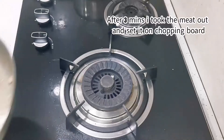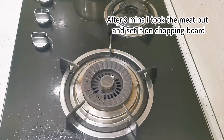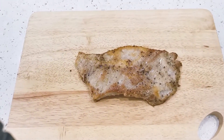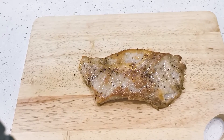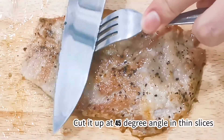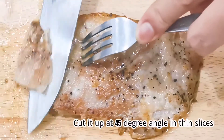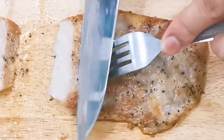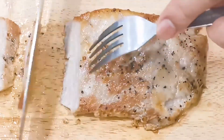After two or three minutes, I actually took it out from the pan and set it on a chopping board. Leave it to cool for about five minutes before you cut it — this is to ensure the juices are locked in the meat. Now cut the meat at a 45 degree angle to get thin slices. This piece of meat is best enjoyed when cut in thin slices.